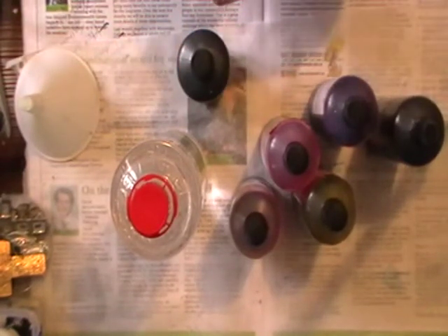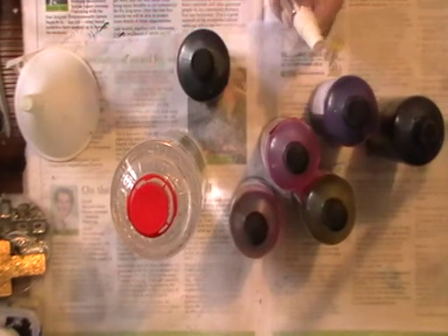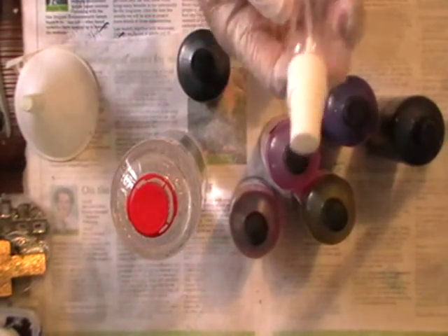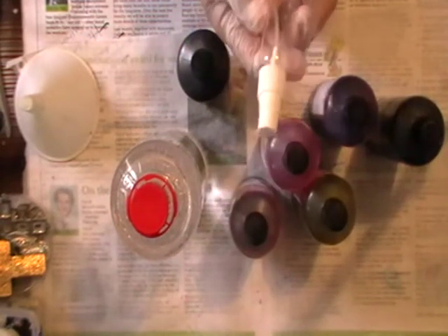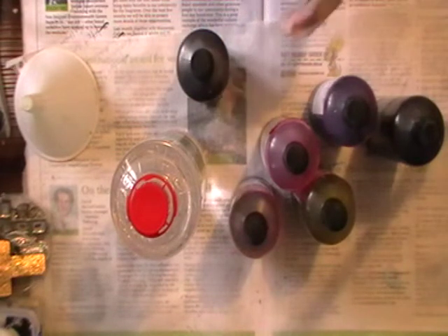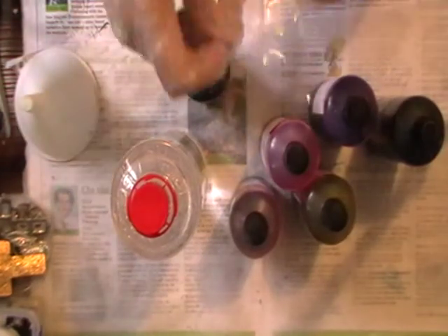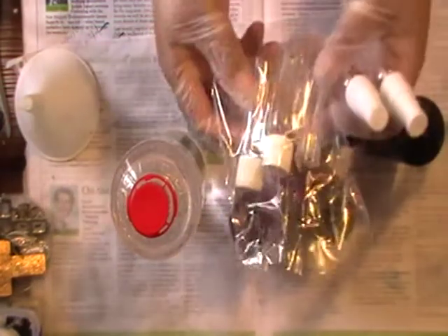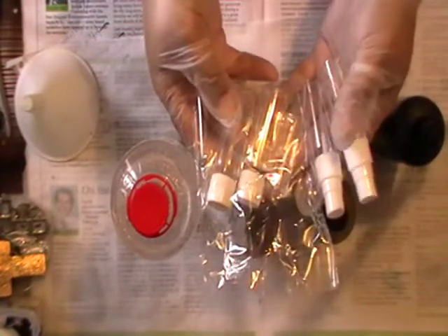Thank goodness I've got them all and I can actually make one of these. Now these I went and purchased at the $2 shop — they're little spray bottles. You can get two of these and you get two bottles with lids, two plain bottles with lids. That's $2 for four bottles.